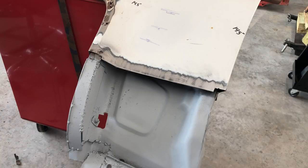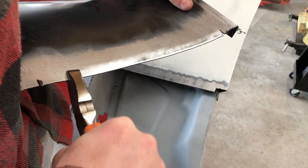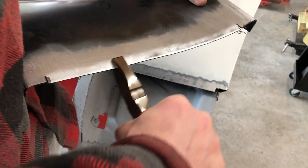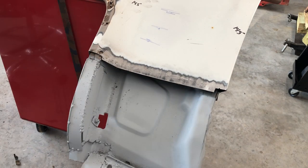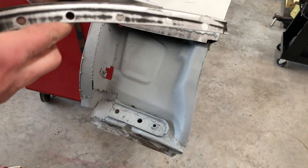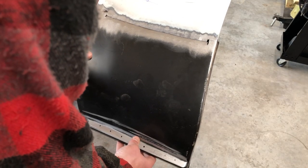Now I have everything prepped to fit my panel and weld it in. You can either use a pair of pliers to slightly bend down your metal, or you can use a body hammer and be a little more aggressive — you're not going to damage anything. You just don't want to lower the metal too much because then you'll have to use more filler. Now we have everything prepped to start welding. We'll get our patch panel in place, all of our holes are punched for our plug welds, get all this set, clamped down, and begin our tacks.